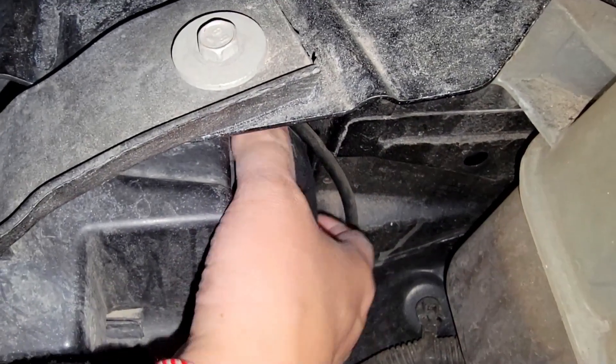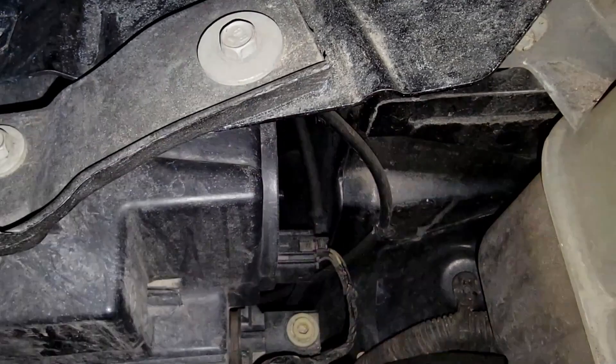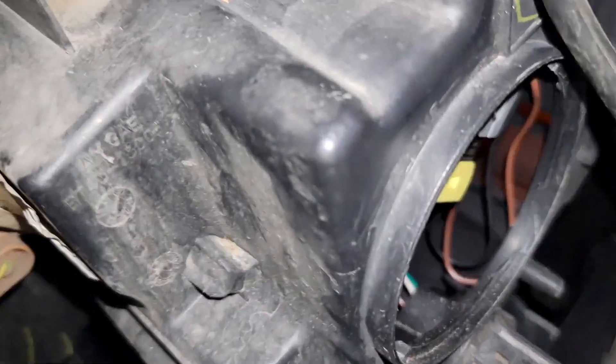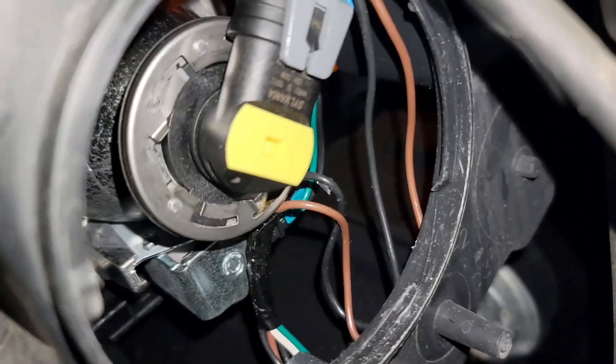You've got to reach inside the car after opening up the hood, look over at the cap right behind where your headlight would be, and you're going to unscrew it. Now we're going to look inside and find that the old light is sitting in that socket.